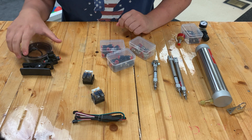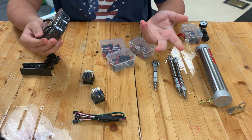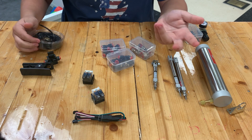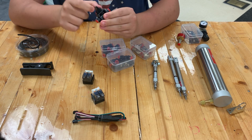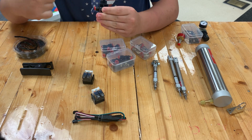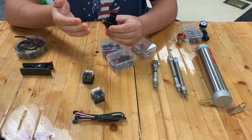Next we'll talk about tubing — this is the basic tubing that feeds air through your system. This is what we call a shutoff valve. When you turn it, it closes a door so air cannot pass through, and when you open it, air comes through.